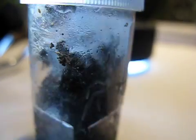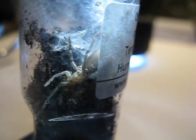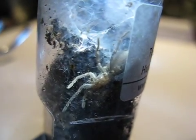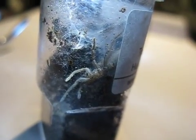Next up is my Orphnaecus species philippinus — the Philippine orange — which is right there. Even though her abdomen doesn't look that big, I think she's going into pre-molt. She's stopped eating and webbed quite a lot. I cannot wait for this specimen to grow — this species is gorgeous, fluorescent orange. Very nice.